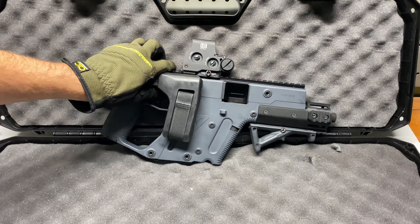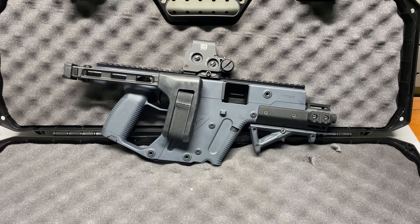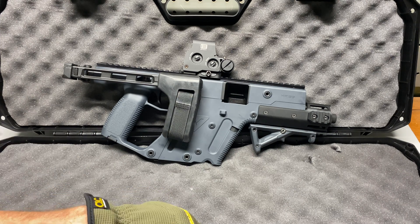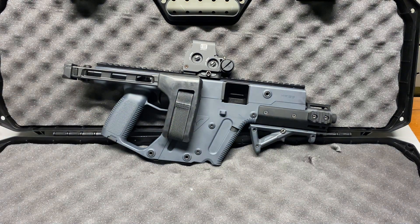For future plans, I'm really not wanting to do a whole bunch to this. I may end up getting a different hand guard — Strike Industries makes a pretty cool looking one — but I'm going to leave it how it is for now. There are options though.